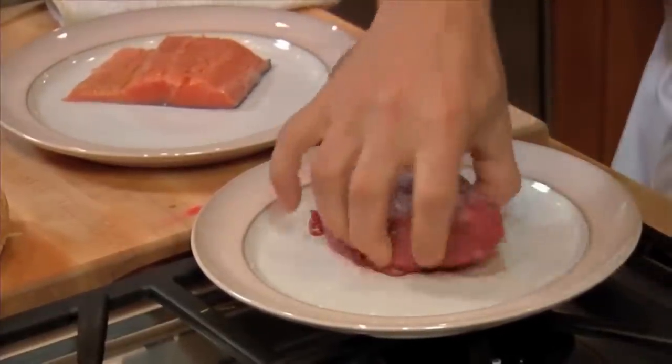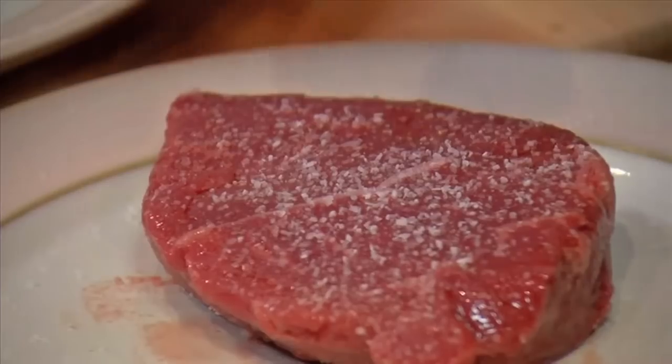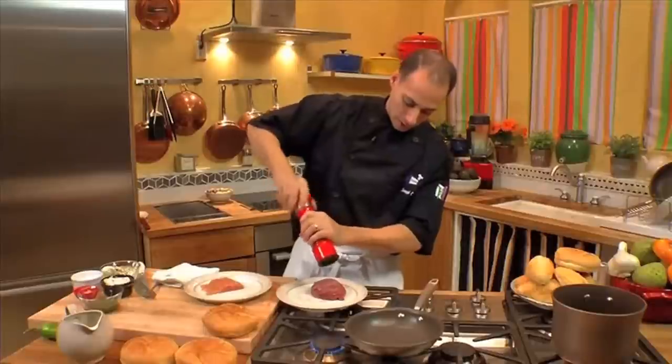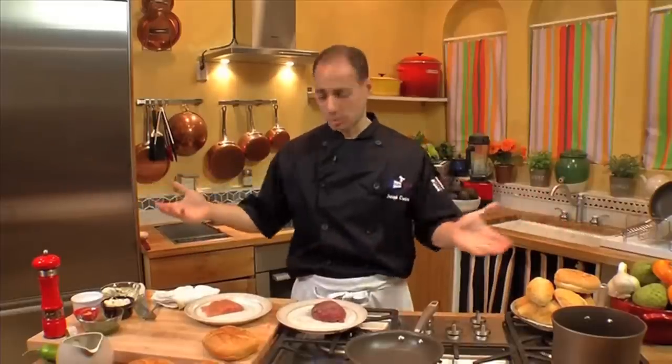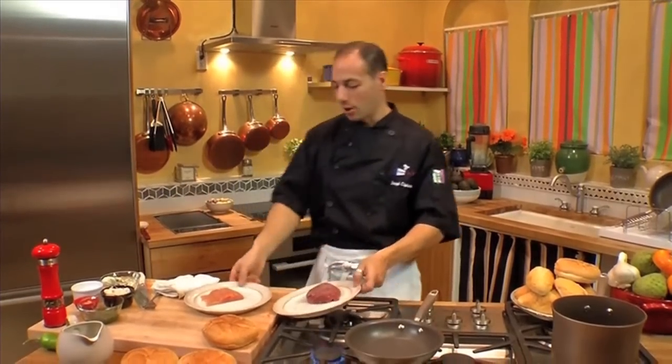We're going to season them both with salt and pepper, and salt our salmon. For this particular sandwich, I wanted to use filet mignon just because it goes really well with our gorgonzola cheese or blue cheese, whichever you prefer. Both the fish and the beef are going to go on the grill.